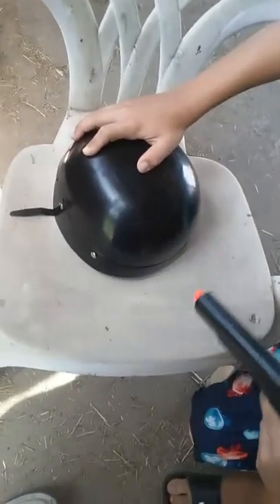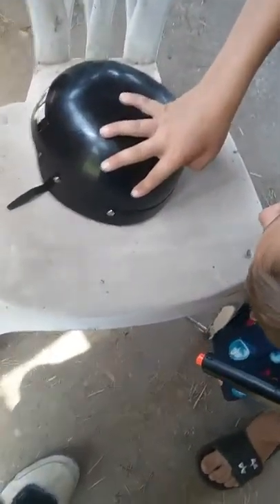Now we're going to do point blanking it. Ready, set, fire! Didn't even make a scratch, guys!